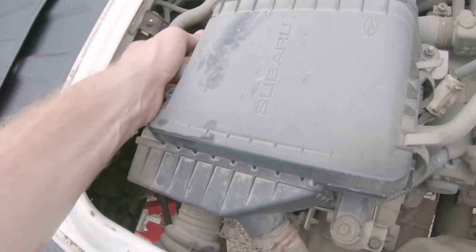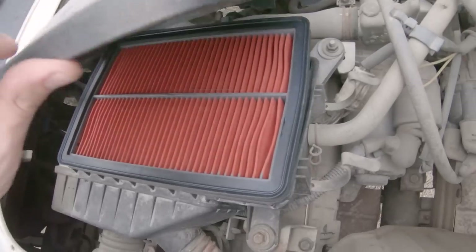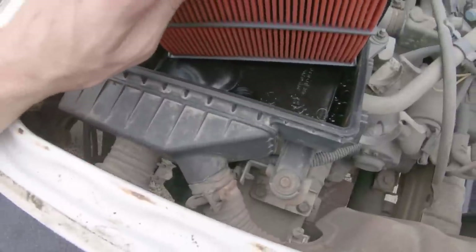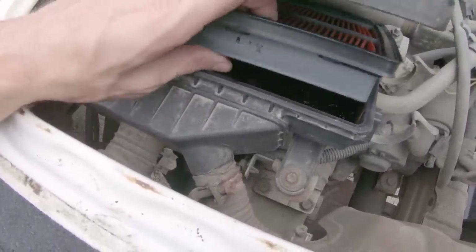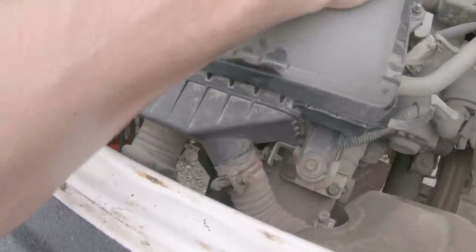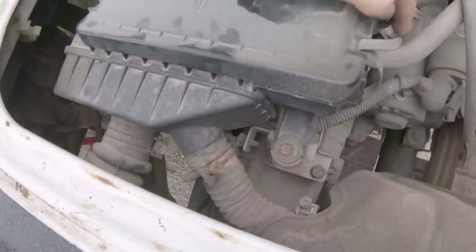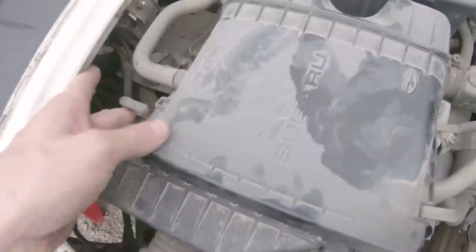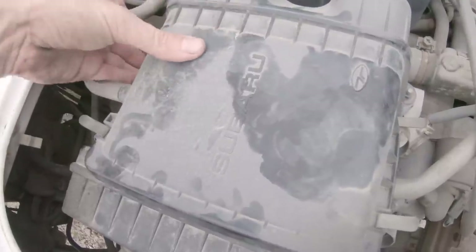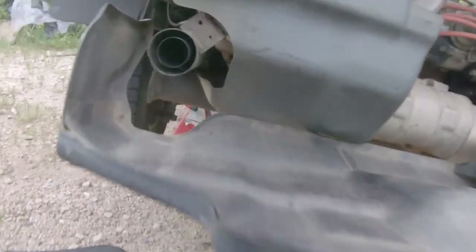Let's see if we can get the camera up here and open this air box really quick to have a look at this air filter. Yes, we do have a nice, clean, newer air filter in here — so I don't think we'll have to worry about that. I believe there's a brand new air filter included behind the passenger seat as well. I do need to give this little engine bay a cleaning — give it a little bath. It's quite dusty.